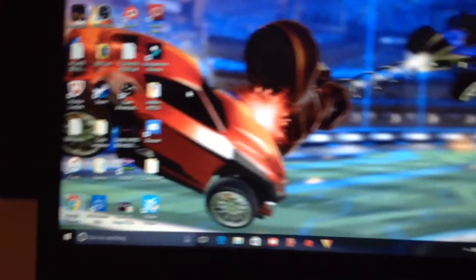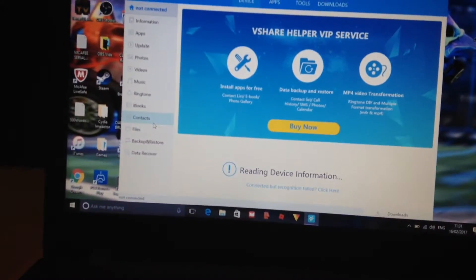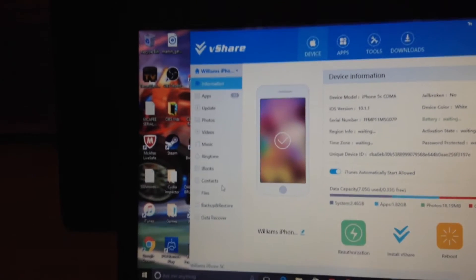Close down Google Chrome. Now open VShare Helper which was just installed, and click yes because it automatically runs as administrator. Connect your device with the lightning cable — unplug it and plug it back in. Unlock your device or it will find it but won't allow you to do anything. If it comes up with trust or don't trust, click trust.